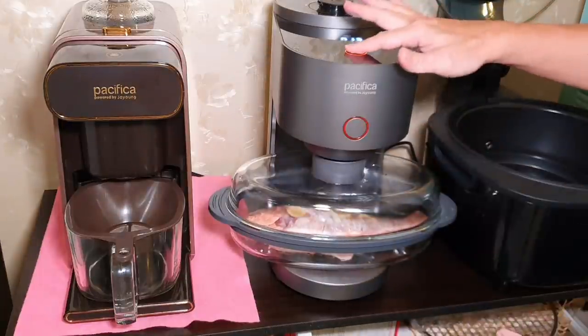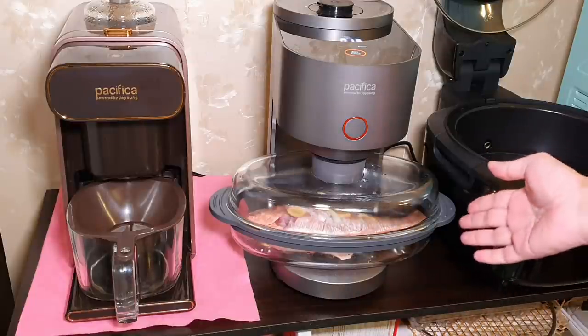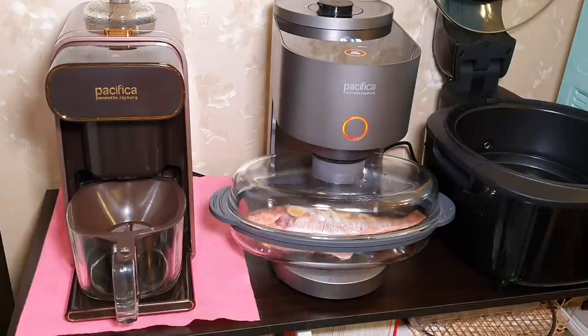The real steaming time is somewhere around 10 minutes, because this machine will take about 20 seconds to build up the steam, and it will also let it rest in the last 2 minutes — so I added another 3 minutes. Now we can go and make the steam fish sauce.